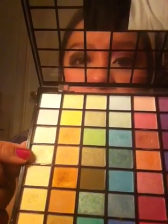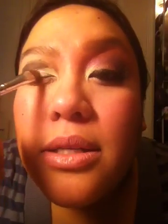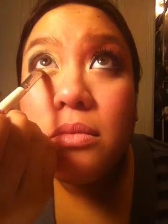I had some technical difficulties, but when you open the palette it's going to be the fourth color down. Take any type of brush that you're comfortable with — I'm going to be using a flat shader brush — and grab that gold. Go ahead and put it into your inner tear duct area and inside the black, in the inner third of your eye. Go right at the bottom. Don't worry about the fallout, you can always brush it off after.